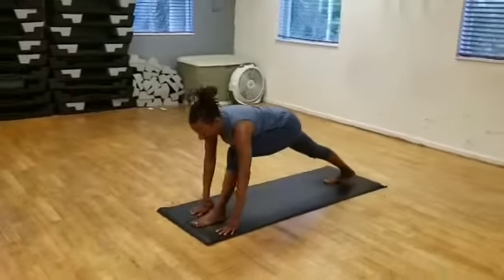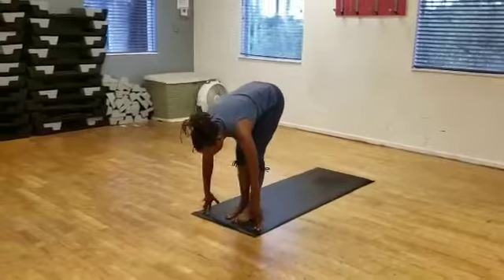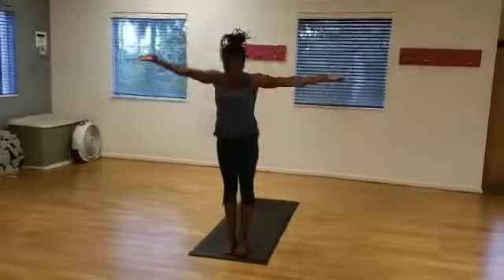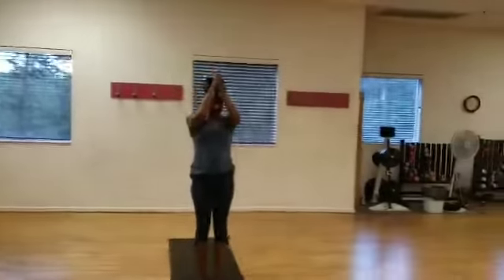I'm going to bend the front knee, exhale, step the right foot forward. I'm going to come up again — inhale, reverse swan dive. Bring my hands to my heart.